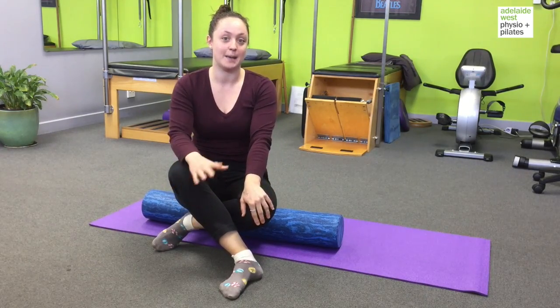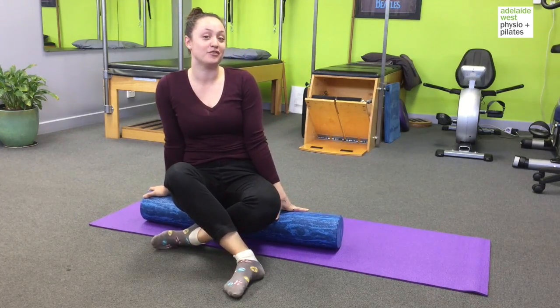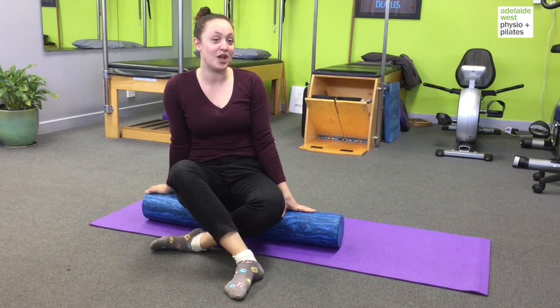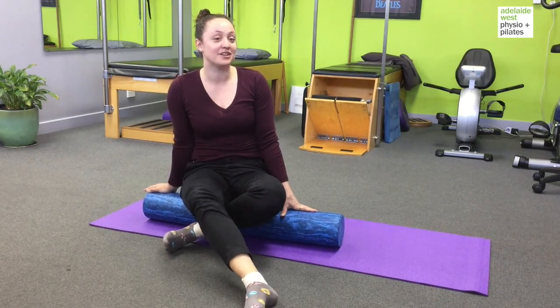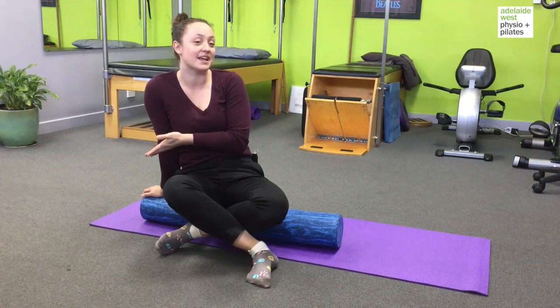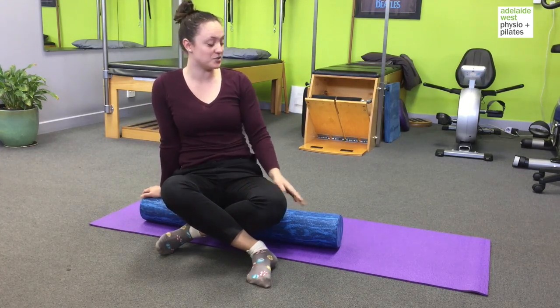Today I'm going to show you a mobility exercise. In our mat class we do a lot of mobility and strength exercises on the roller and people tend to really like them. Today I'm going to show you arm arcs. Arm arcs are a really nice stretch for the shoulders. It's also good to encourage lengthening of the spine and it's quite relaxing. If you spend a lot of time sitting at work, it's a really nice way to lengthen your spine and get a little bit of a stretch as well.